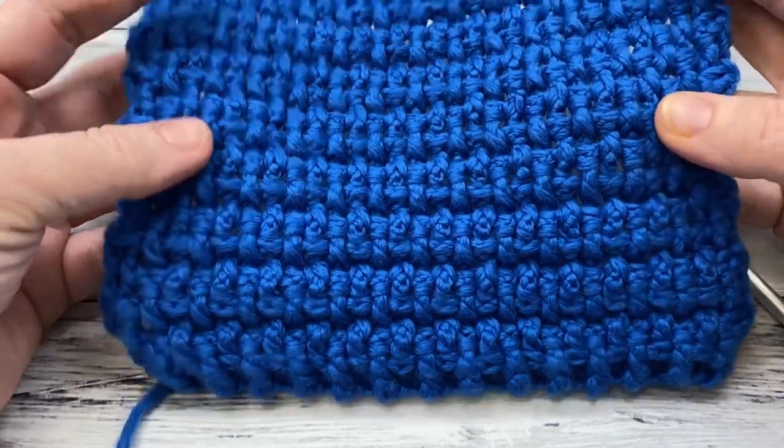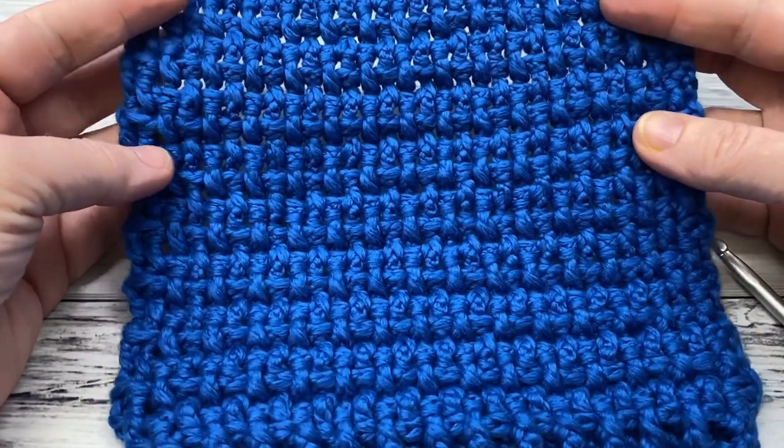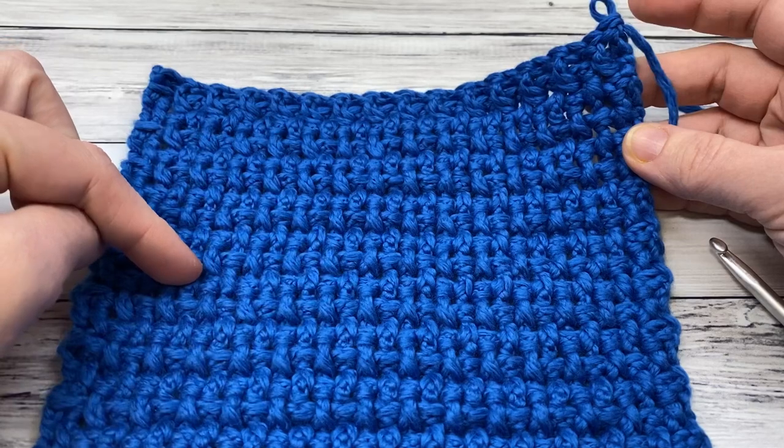I'll go definitely slowly so that you can get it. I remember at first I was a little confused by front and back post stitches, but once you get the hang of it, it is super easy. I'll work in a lighter color, show you how to do the body, and then we'll jump into the border with this swatch right here.